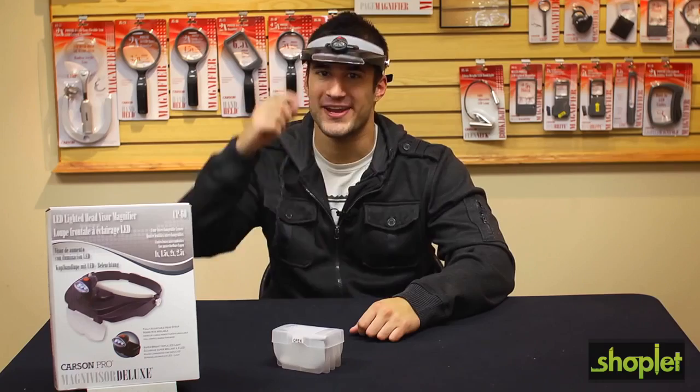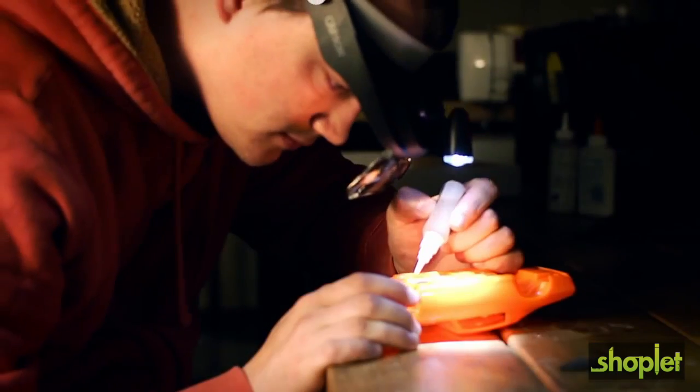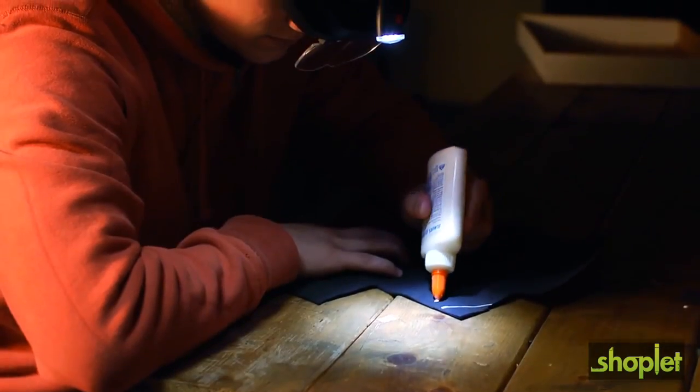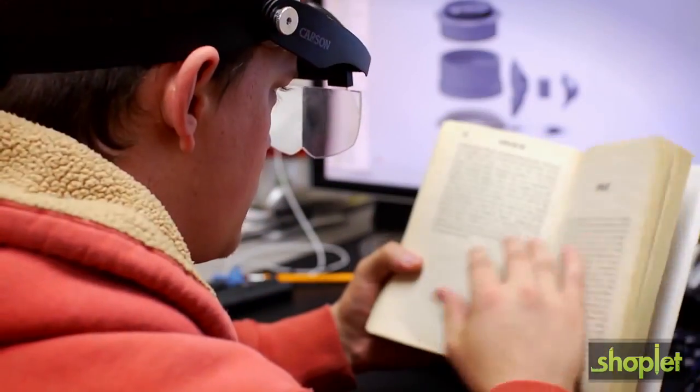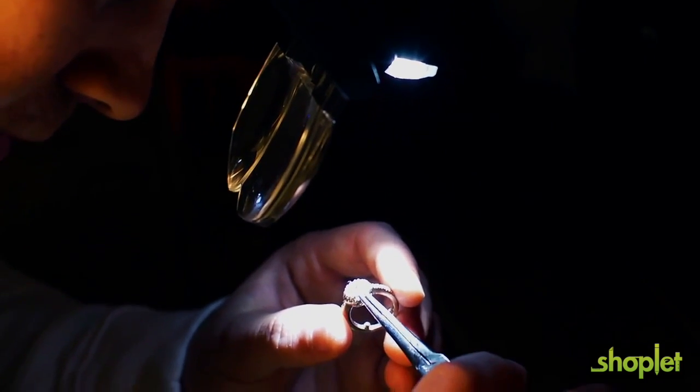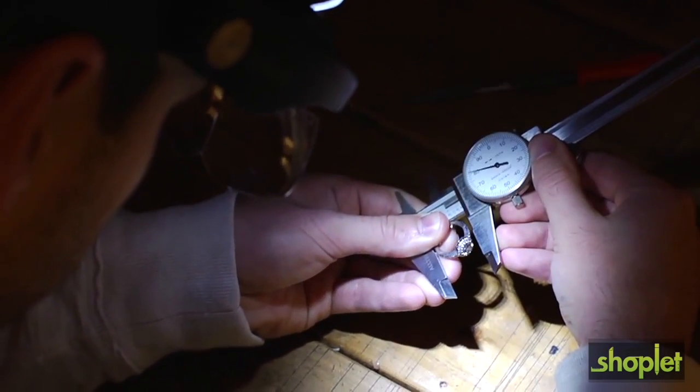This product is great for doing repairs, sewing, doing crafts, or even reading. It's perfect for jewelry inspection or repair and an essential tool for any jewelry maker.